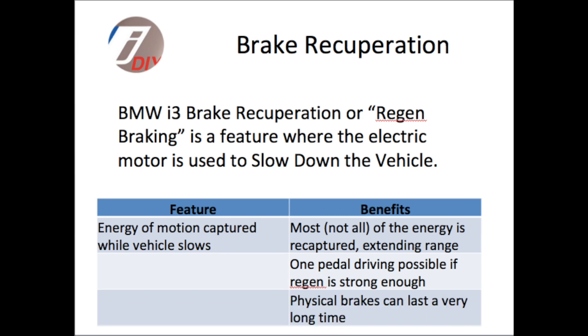And finally, because the car is being slowed down or even coming to a complete stop by the action of the electric motor and not the physical brakes, the brakes can last a long time.